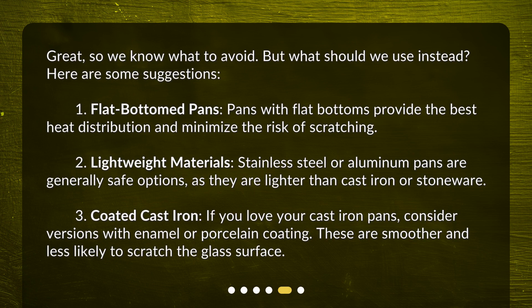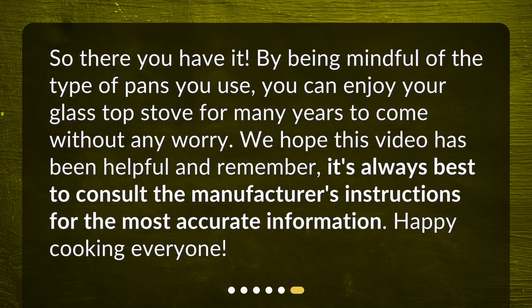Here are some suggestions: one, flat-bottomed pans — pans with flat bottoms provide the best heat distribution and minimize the risk of scratching. Two, lightweight materials — stainless steel or aluminum pans are generally safe options, as they are lighter than cast iron or stoneware. Three, coated cast iron — if you love your cast iron pans, consider versions with enamel or porcelain coating, as these are smoother and less likely to scratch the glass surface.